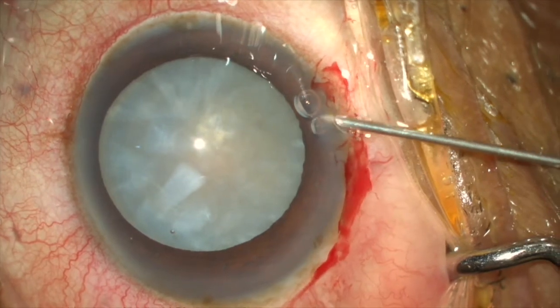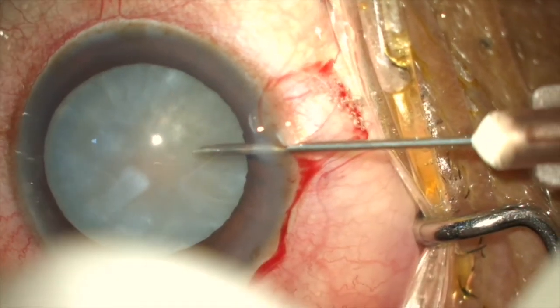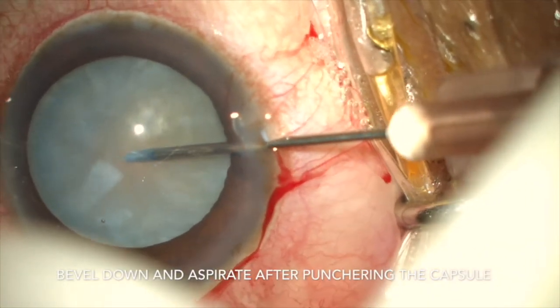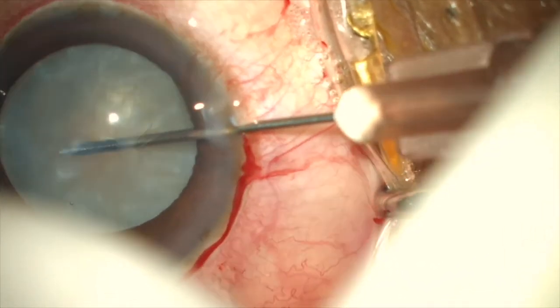We take the 26-gauge needle with some saline filled in the syringe, in case the capsule gets stuck and you want to flush back — like a reflex in phaco. As you pierce, slowly start aspirating in the bevel-down position, as the anterior lens capsule will get stuck if the bevel is facing upwards.